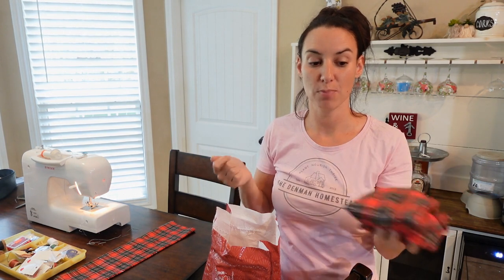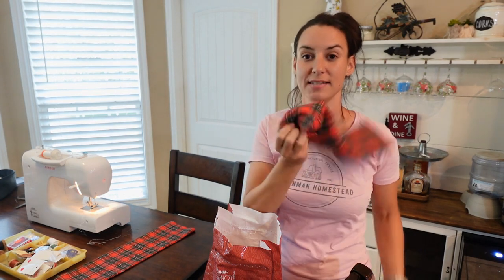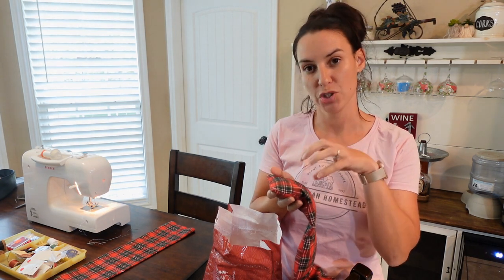You just throw it in the microwave for a minute or two, pop it out, and it gives you long-lasting pain relief. Your neck is sore, your shoulders are sore — it molds to you really well. You can make them longer if you want. It's all cotton material. The only thing is you can't get it wet — if you get any moisture inside, that rice is going to absorb it and become mushy and might go moldy. So make sure you keep this in a dry place.